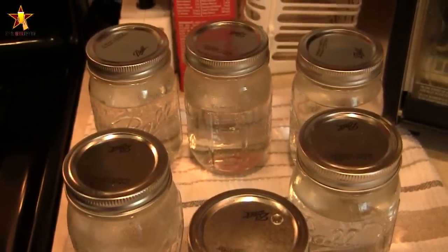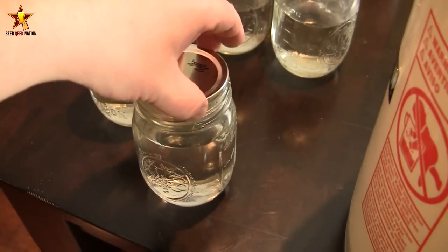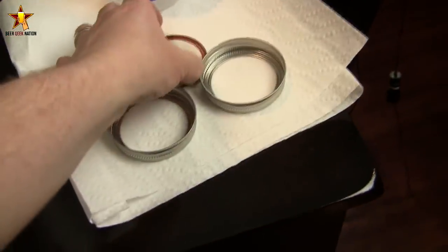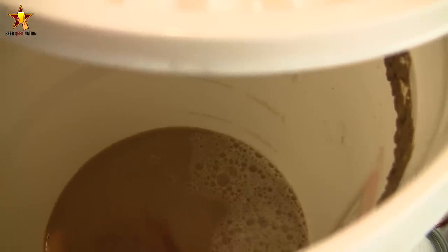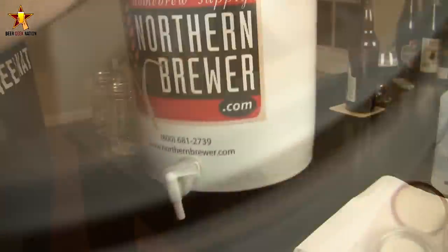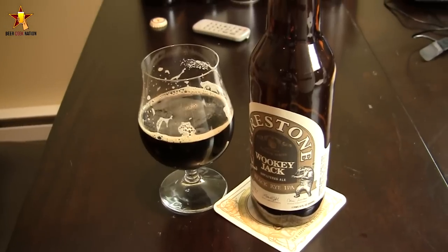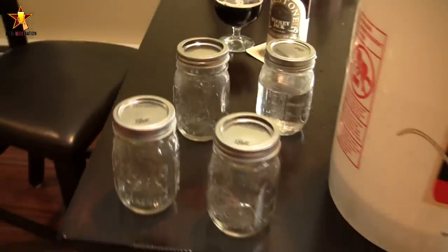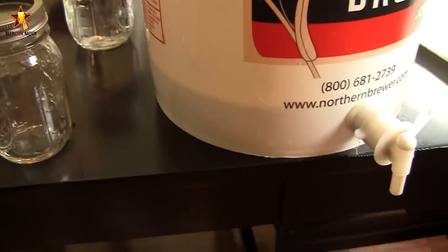Boil the jars for 15 minutes in their own water, and as they cool down the tops are gonna pop down so you know there's a good seal. Then I'm opening the jars after they've cooled down and I'm gonna dump four of the jars of water into the yeast cake — that's just the yeast cake from the beer I racked into my keg. Stir it up real good for about 30 seconds to a minute, then let it sit. Have yourself a beer — Firestone Mocha Jack was awesome. Let it sit for about 20 to 30 minutes to get some better separation.